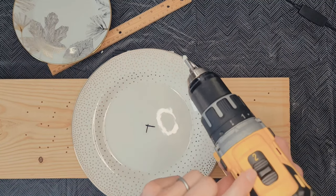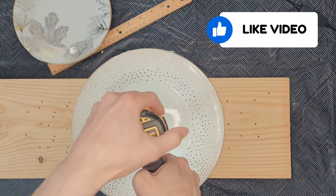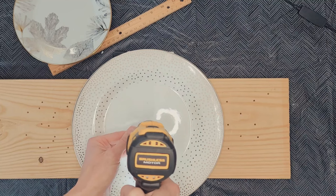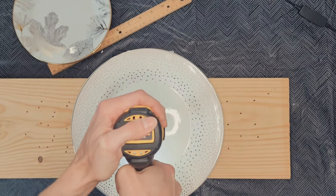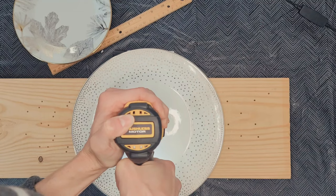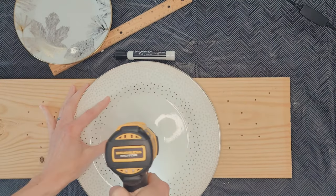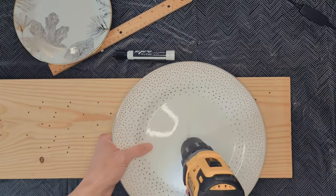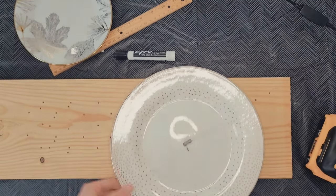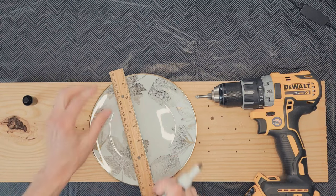I found it worked better to put some painter's tape on the back to help with tear-out, and even having wood directly pressed up underneath. You'll need a special drill bit for drilling into ceramic — similar to what you'd use for tile or glass — it's a quarter-inch drill bit. Apply quite a bit of pressure and make sure you're drilling straight down, as close to 90 degrees as you can. When I got all the way through, it was difficult to pull the drill back out, so I loosened the drill gun and pulled the bit out that way — it saved a lot of heartache.